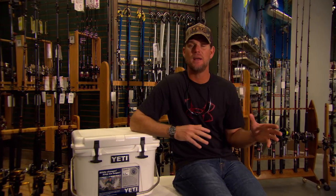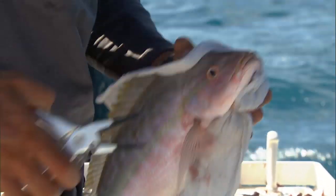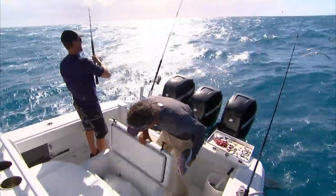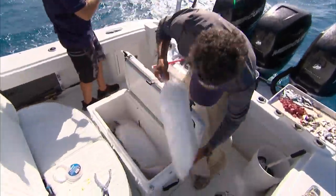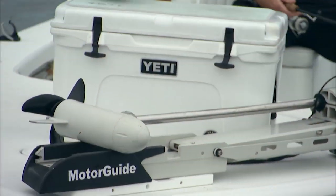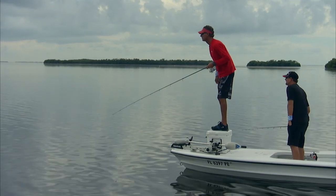A lot of the Flats guys in the Keys and the Bay Boat guys, they like the 65 Tundra. It's a nice size cooler — it's not too heavy, they can use it as a seat, and it's indestructible. You can put two huge guys sitting down on that thing and they're not going to dent or change the shape of the cooler. Also, they take that 65 and place it up on the bow and use it as a sight casting platform. It's very stable and it works real well.